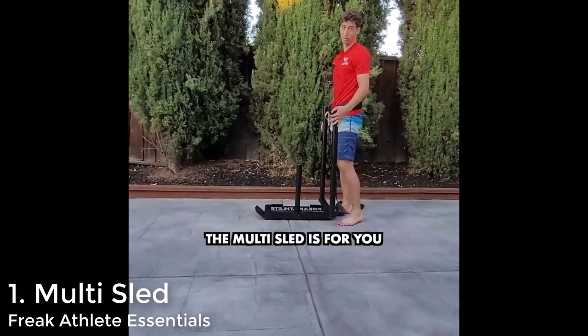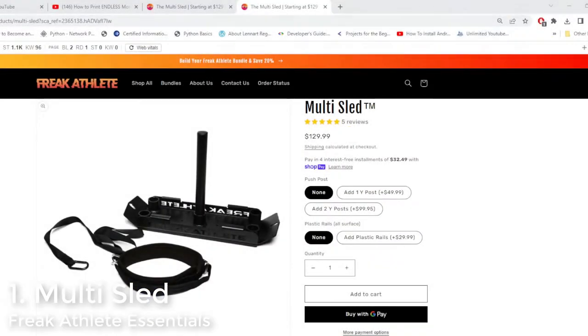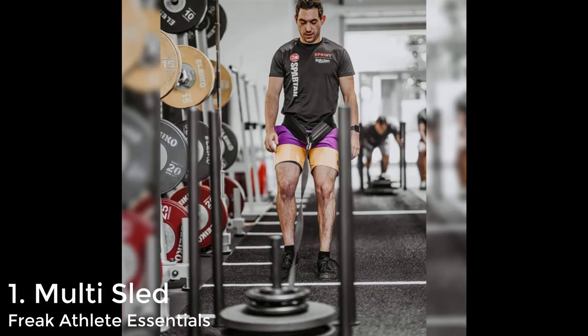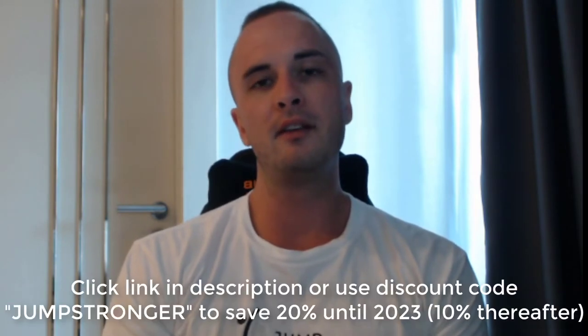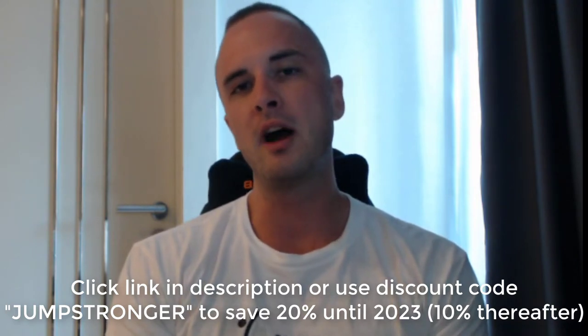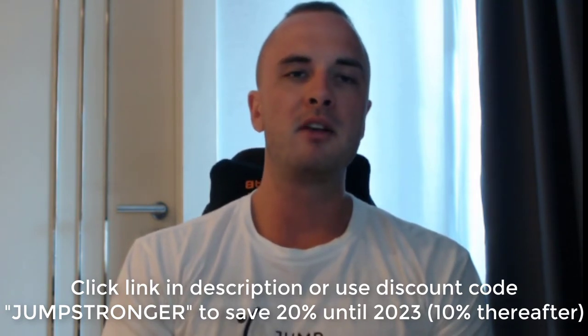Speaking of affordability, the base unit is about $99, but you will need to add on a pair of Y posts — something you can actually push the sled with — that's about $50. So you're looking at about $150 for the base unit, which includes the sled and the sled strap. You can add on plastic skids for another $30. I do have a 20% discount code, good until the end of 2022, after which it becomes a 10% discount code. Information is in the description.